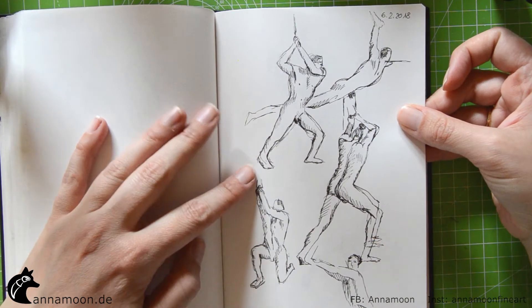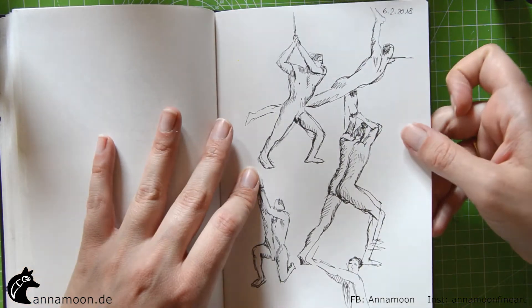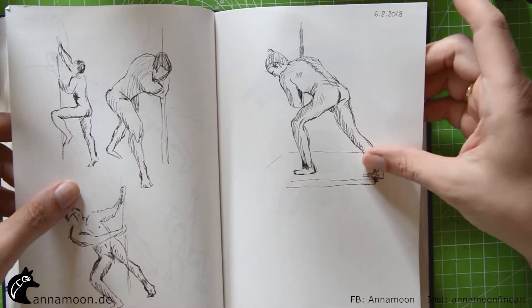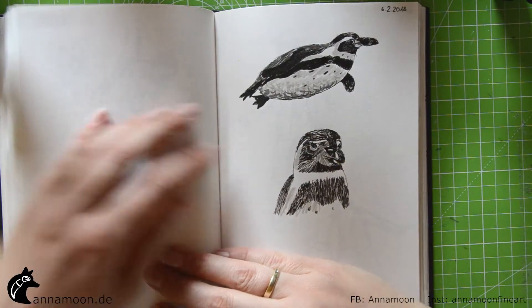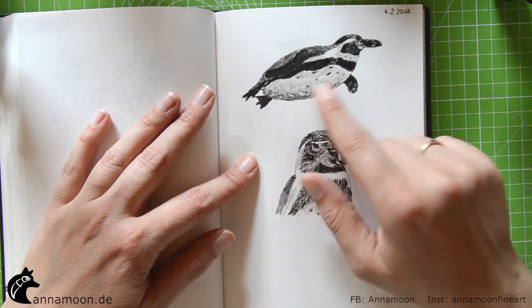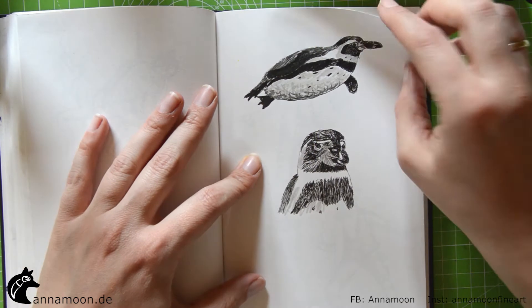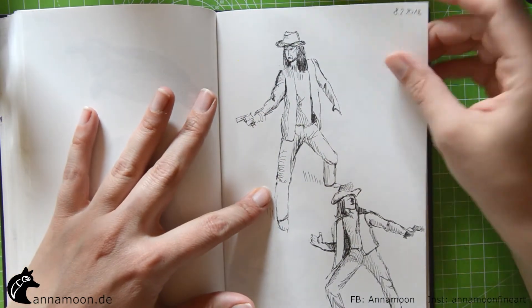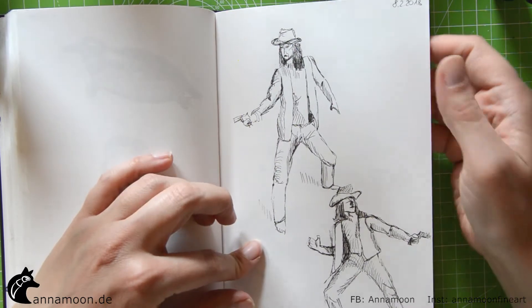Again Crocus Café — some nude studies. Faber-Castell Pitt pen with different shades of grey. This is also from Crocus Café.